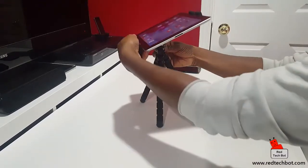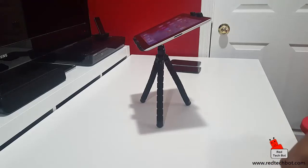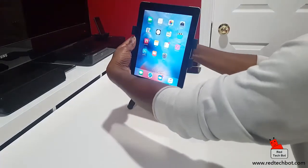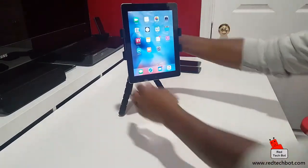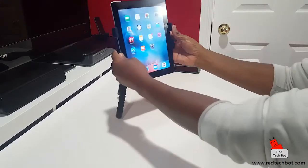You can adjust the viewing angle — doesn't matter what you want. You can have it like that if you're working on something and need to look down and read, and of course you can have it in portrait mode as well. Whatever your heart desires, you can adjust this to do pretty much anything you want.